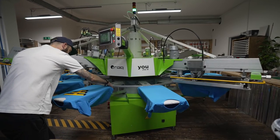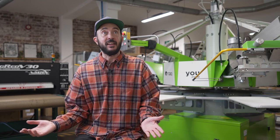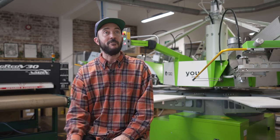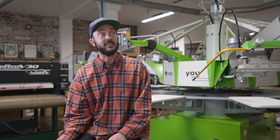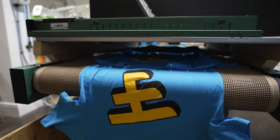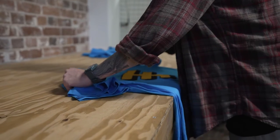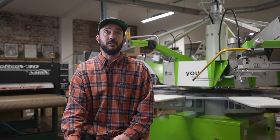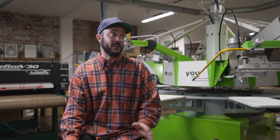In simple terms, without the ROQ I wouldn't still be printing. Everyone's been through the grindstone over the last 18 months to two years, and from my own personal point of view, without this I just wouldn't be doing the thing that I love and want to do every day. The ROQ has been an absolute lifesaver, and I wouldn't be doing this without it. Hopefully this is just the first of many ROQs I'll have in a print studio.